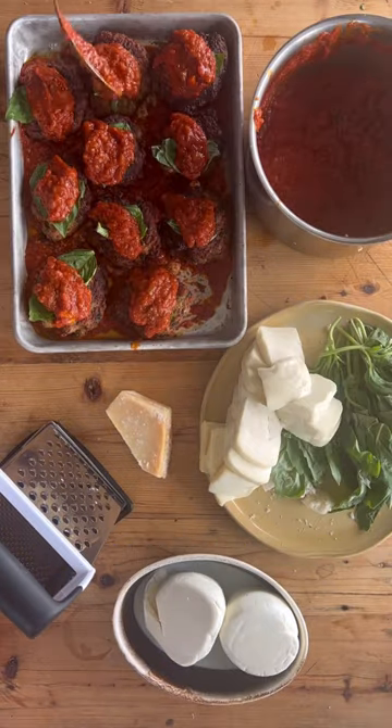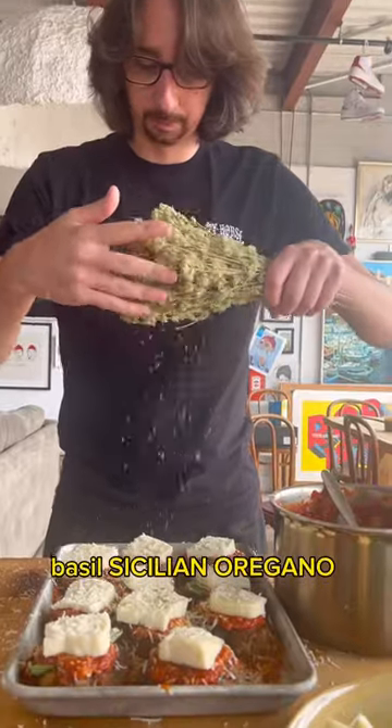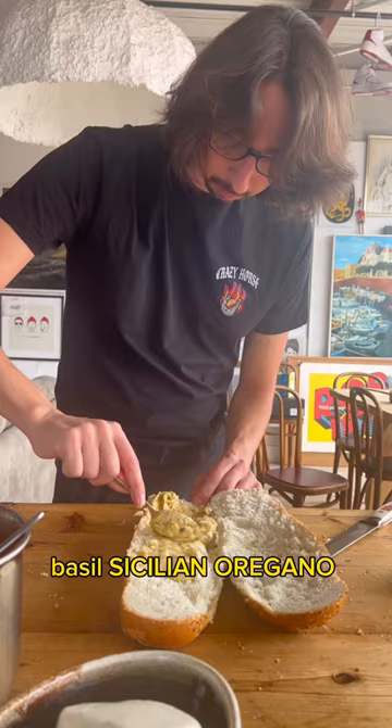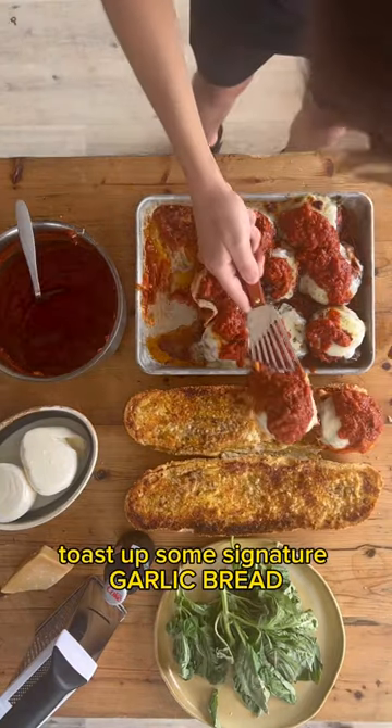we start to layer fresh mozzarella, basil, Sicilian oregano, parmigiano-reggiano, and toast up some signature garlic bread.